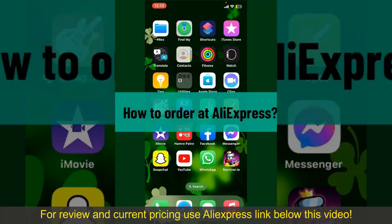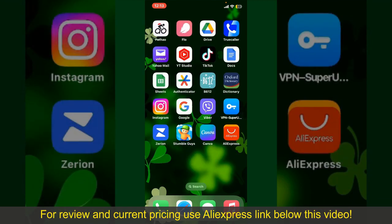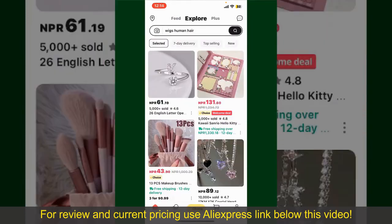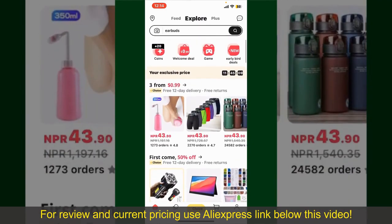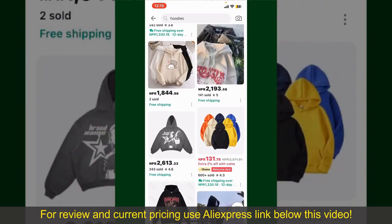How to order on AliExpress. Ordering on AliExpress is a straightforward process, so let's get straight into the video. Launch and open your AliExpress application, and make sure that you're logged into your account. From the main homepage, you can search for the product using the search box at the top, or browse through the product categories displayed on the screen. Scroll through the products and find the one you'd like to purchase.